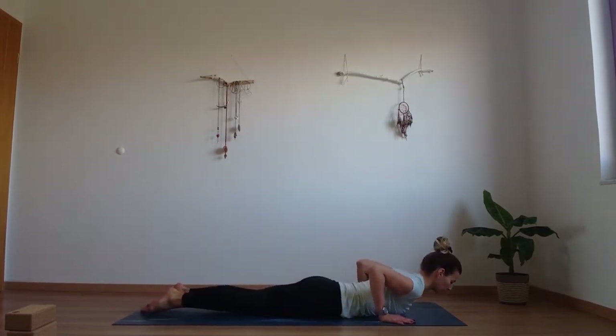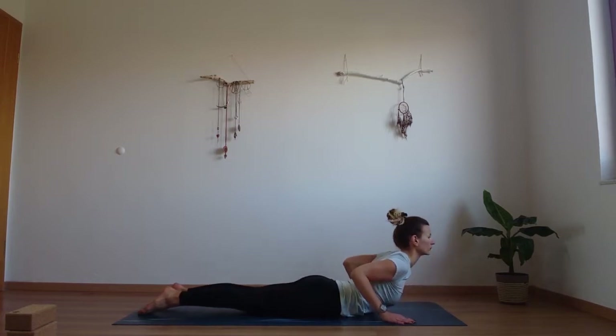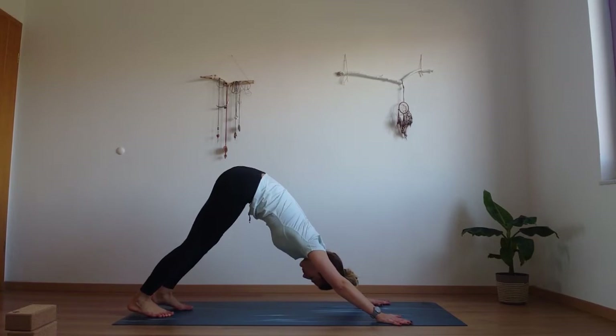Then come all the way down. Roll the shoulders. Inhale into cobra, open the heart. And exhale, find your downward facing dog. Lift those hips up and back, press into those hands. From here we're going to lift our heels up high, lift your hips high and move your weight into the front of your body, moving your weight into your hands.